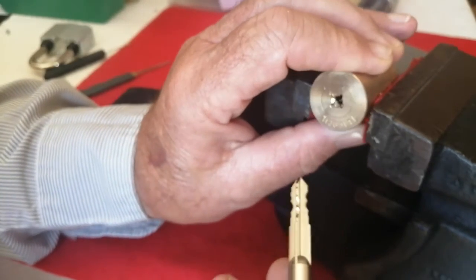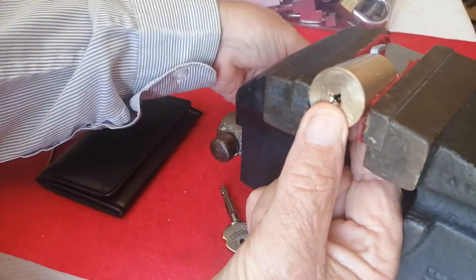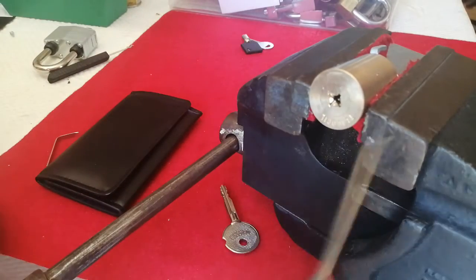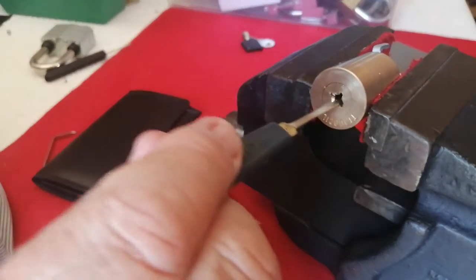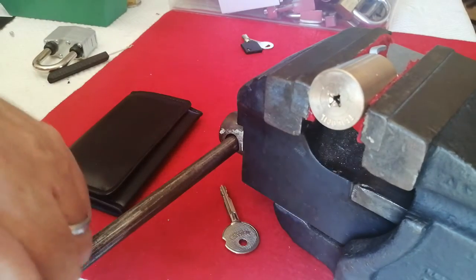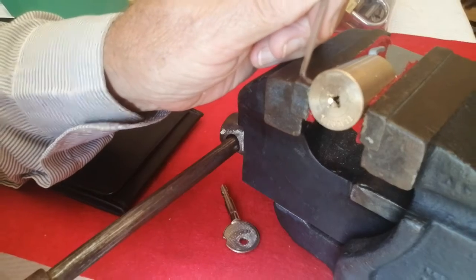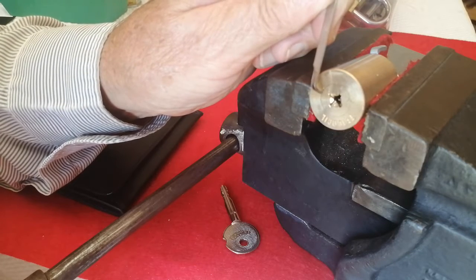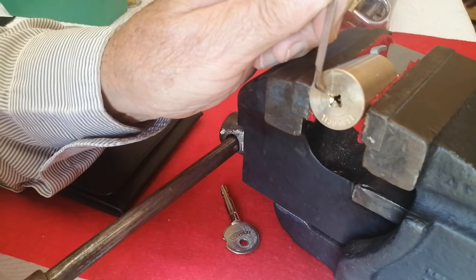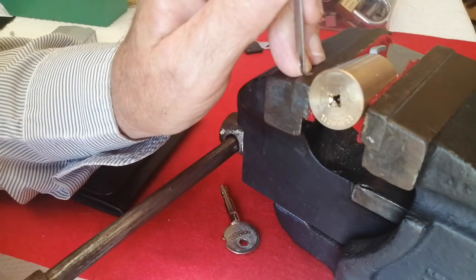However, what I've discovered is that there are only 14 pins — four pins here, here, and here, but only two pins down this right-hand part of the central core. I've had difficulty with this, although I've opened a few cross locks before. This is the one that's given me the most problem, and it has been in my sin bin for the last couple of weeks.